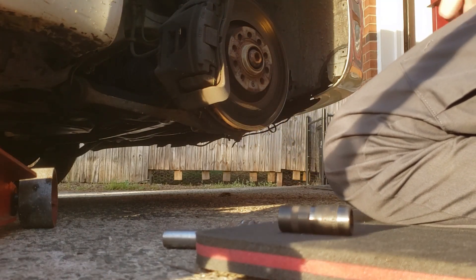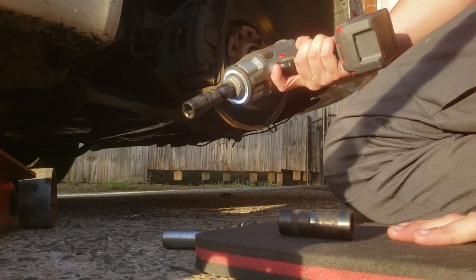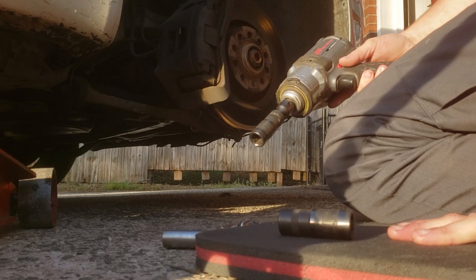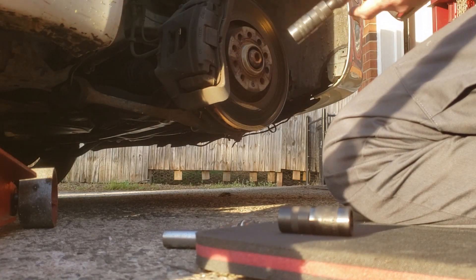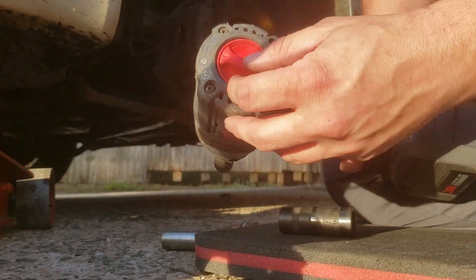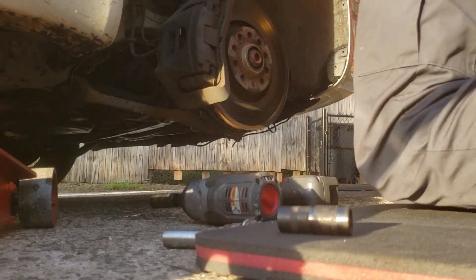For anyone wondering, I'm using an Ingersoll Rand brushless — I guess the IXP20 series — 20 volt battery. Pretty good little impact. It's got multiple settings on the back: hand tight, 100 foot-pounds, half torque, and full torque. Pretty cool. It's good for taking wheels off and putting them back on.